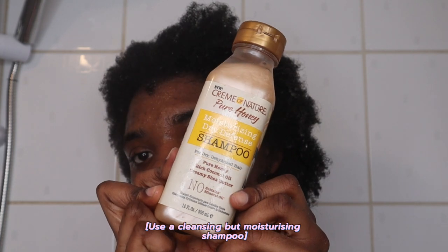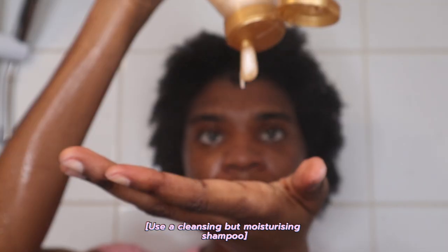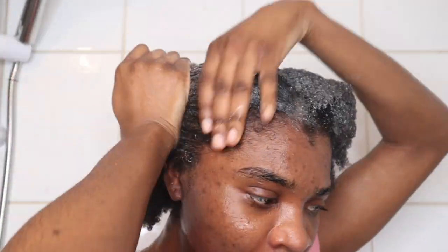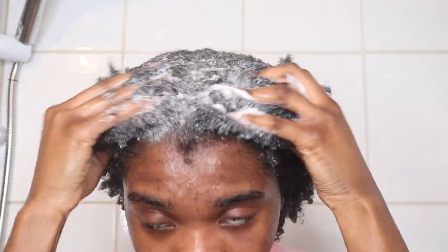I then grab the Cream of Nature Pure Honey Moisturizing Dry Defense Shampoo. I use a lot of shampoo as you will see in this video, and this one really cleanses my hair without leaving it stripped, which is very important for me during wash day.